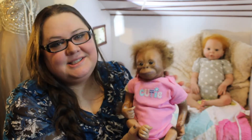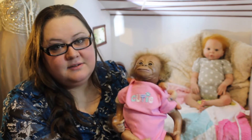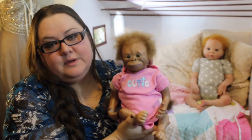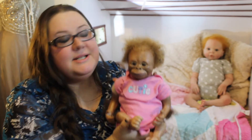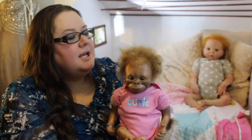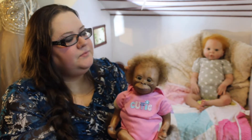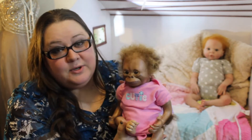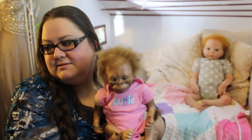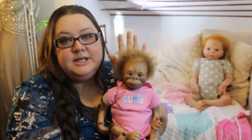The monkeys are how I actually got into Reborns, because I saw a picture of a reborn monkey on Pinterest and I was like, oh, that is so adorable, I'd love to have one. And I started researching it and got really interested in the reborning process.